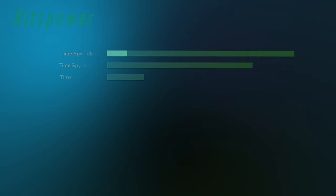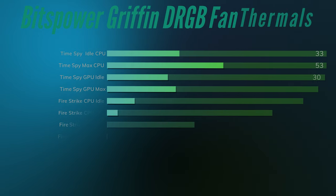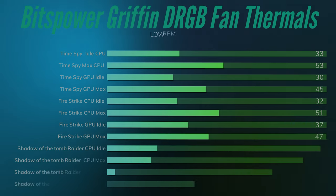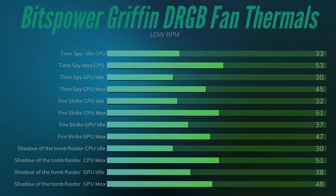I've got two sets of thermal benchmarks — one for the fans on low settings, which is around 450 RPM, and another at full speed, which is 1800 RPM. I used 3DMark TimeSpy and Fire Strike because they hit both the CPU and GPU at the same time. Remember, this isn't a CPU or air cooler review — it's about fans and how much air they push at each RPM.